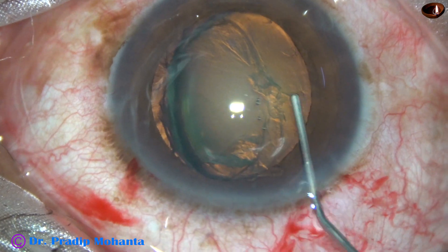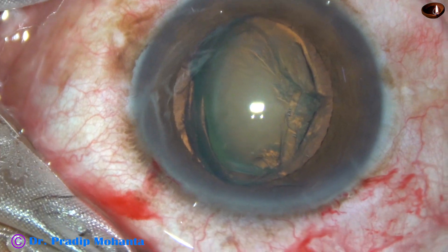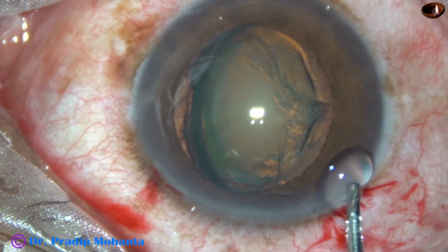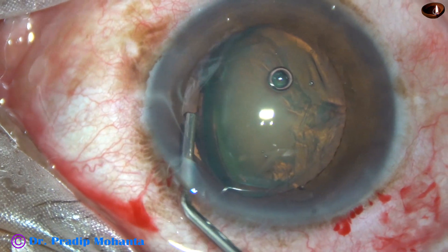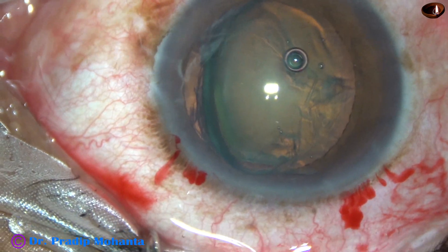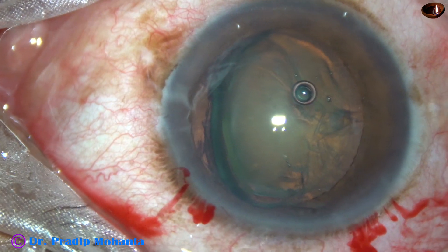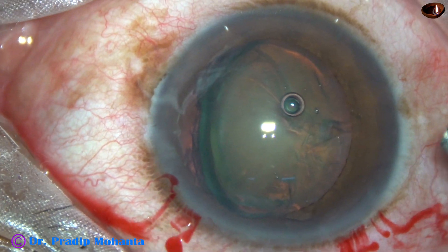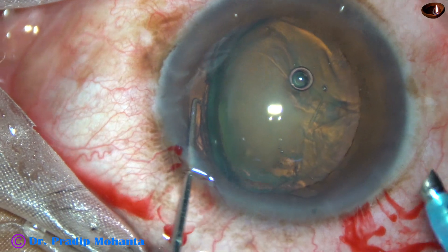Now hydrodissection is done, and one part of the equator comes out of the capsular bag and the lens tilts. Viscoelastic is applied on either side of this tilted nucleus. The chopper is taken to support the posterior surface of the lens mass, and the phaco probe goes in with its bevel facing the lens mass.